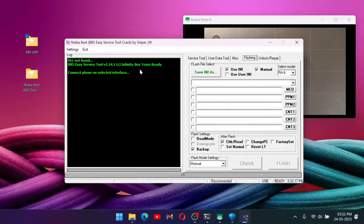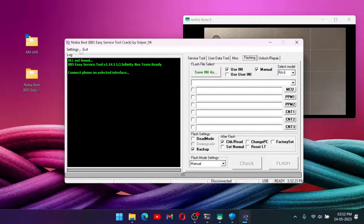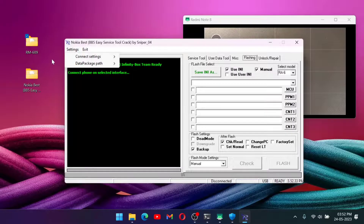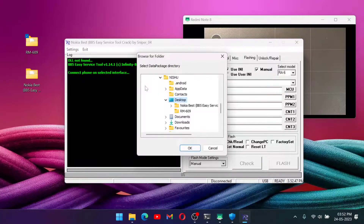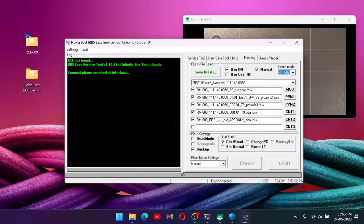Our flash tool is now open. When it opens, it will first be stuck on the service tool — at that point you need to put it in flashing mode and select the file directory. Go to 'Data Package Path' and provide the path to your flash file. In my case I put it on the desktop, so I'll change the directory to desktop. Click 'Change Data Pack' — mine is already set to desktop — and click OK. Now I have to select my RM number; in my case it's RM609.